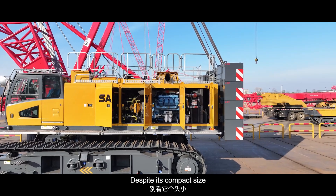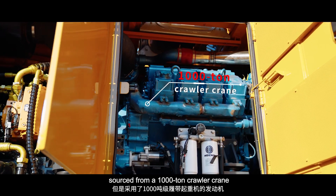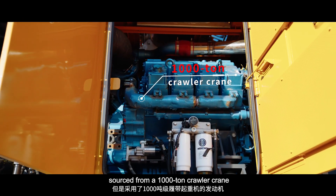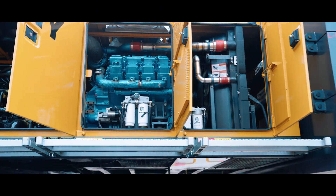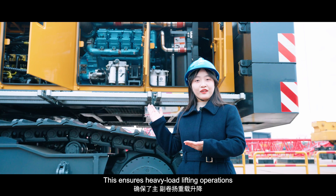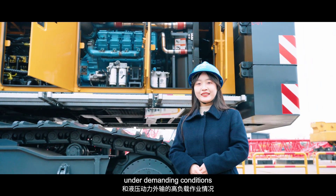Despite its compact size, the SMC-1500 is powered by an engine sourced from a thousand-ton Corella crane, delivering a robust 566kW. This ensures heavy-load lifting operations and high-output hydraulic power delivery under demanding conditions.